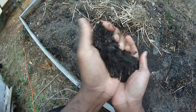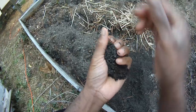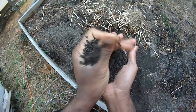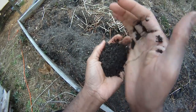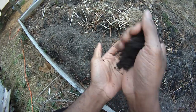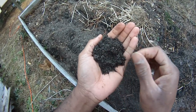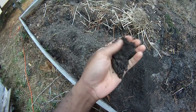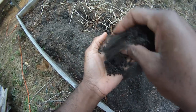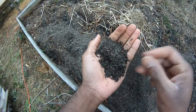Let me know what kind of starting mix you guys use — just comment down below. It'd be cool to know and might help other people who want to get some seeds started, especially here in the middle of winter. It's been unusually warm and wet this winter for my area. Let me know what you use for starting mix, and I'll talk to you guys later — bye bye!